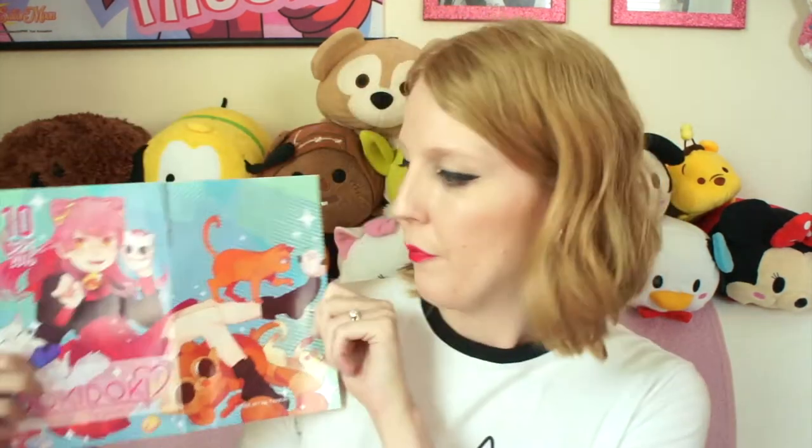This one is full on into their new format of having less items of better quality, if that makes sense. So here is the September insert. It's kittens — super cute. Really excited.